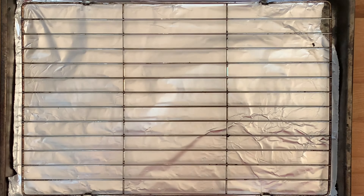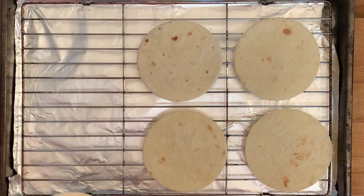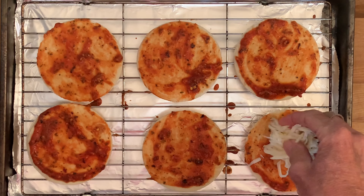Grab a sheet pan with a rack and lay down your mini-sized street flour tortillas. Brush the sauce on each tortilla, then top with mozzarella cheese.